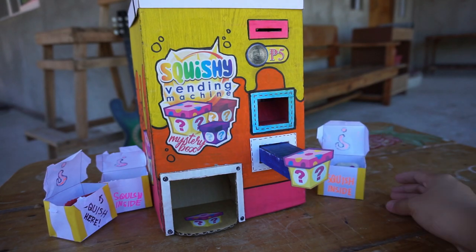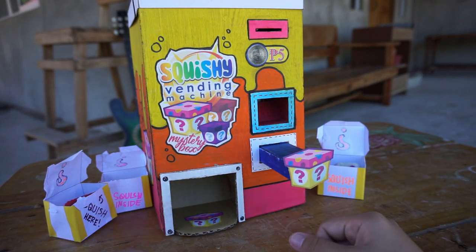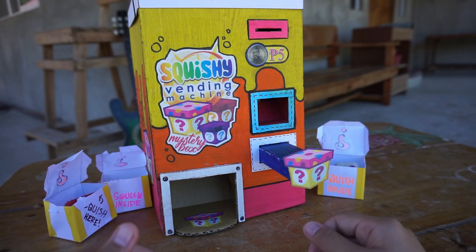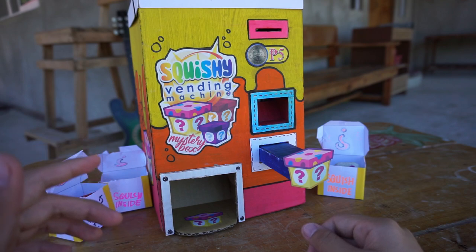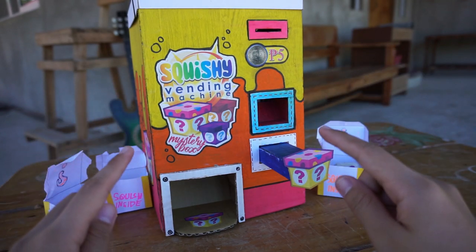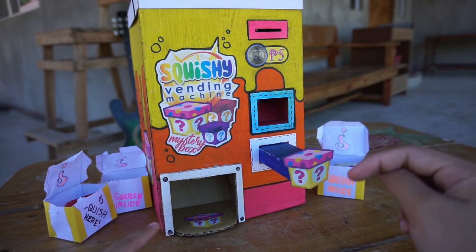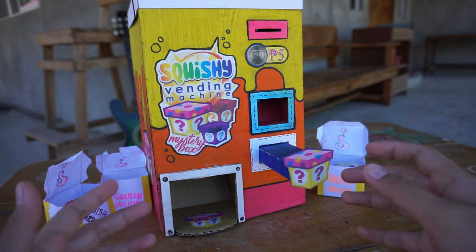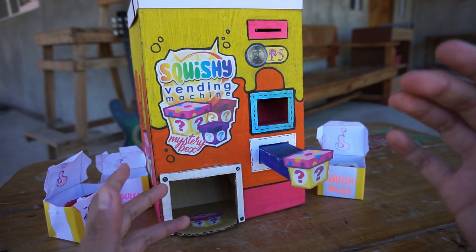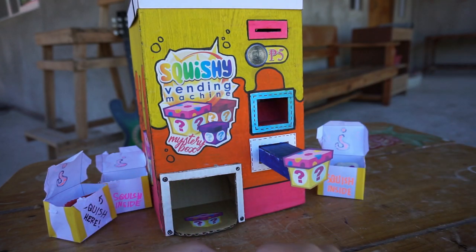Okay, so that's about it guys. Thank you so much for watching. I hope you've already smashed the thumbs up. Subscribe to my channel and click on that notification bell so you'll be updated on my future uploads. If you want to know how I made this amazing vending machine, just click the link in the description box and it will lead you right to the tutorial. Again, thank you so much for watching, and as always, stay creative. Bye!